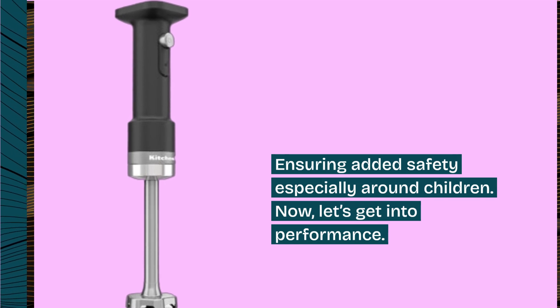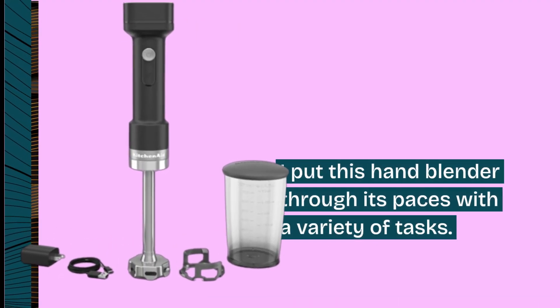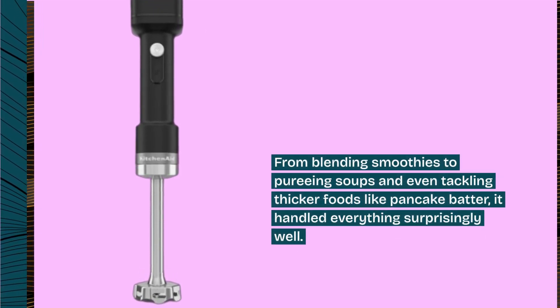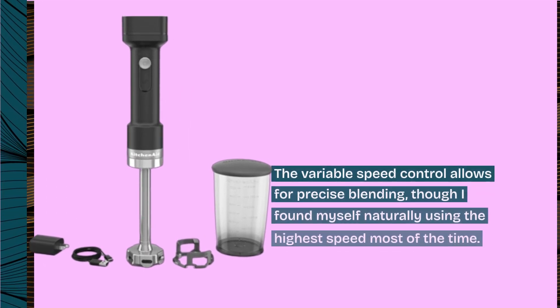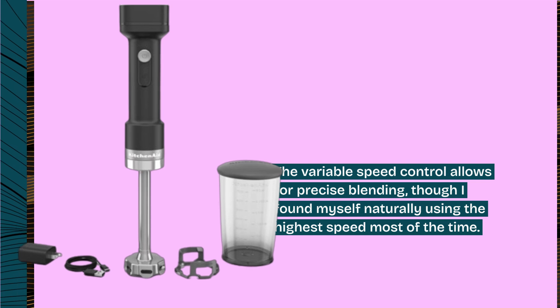Now, let's get into performance. I put this hand blender through its paces with a variety of tasks — from blending smoothies to pureeing soups and even tackling thicker foods like pancake batter — and it handled everything surprisingly well. It's impressively speedy and efficient. The variable speed control allows for precise blending, though I found myself naturally using the highest speed most of the time.